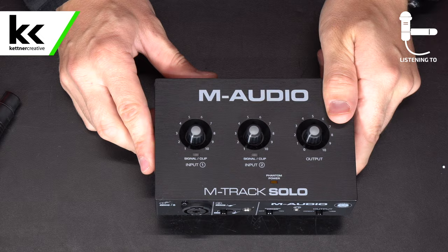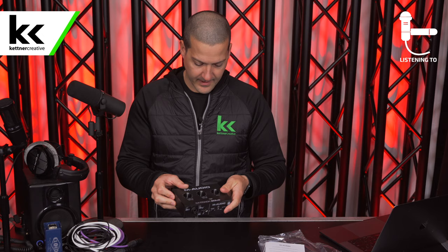My first impressions holding this product are that it feels quite a bit lighter weight than something like a Focusrite Scarlett or an SSL 2 Plus. It is plastic on the top and plastic on the sides — it has a brushed look, but it feels like plastic to me. So it is definitely on the lighter weight side, though it seems like it's built well overall.